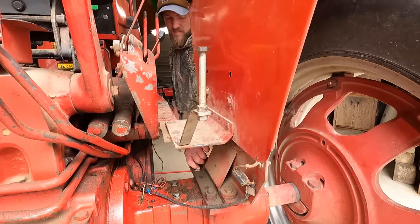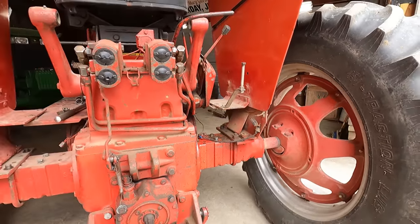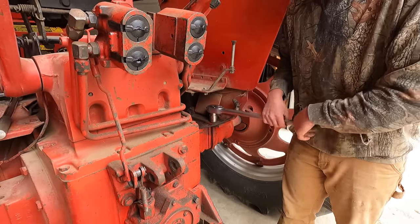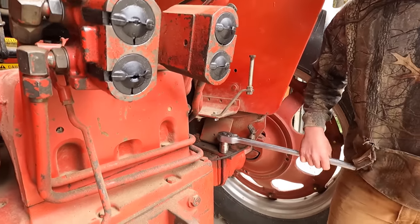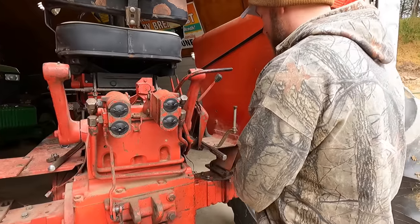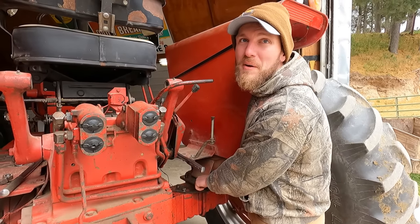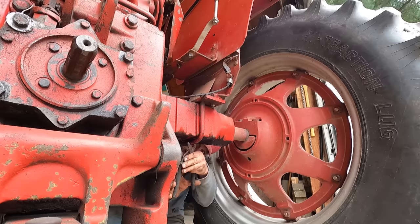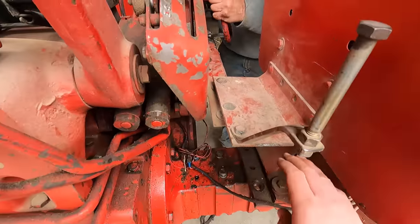I remember when my dad bought his first mounted picker — he had a 656, which had the same frame as this tractor except it was a gas motor instead of diesel. He took it to the implement dealer and got it mounted; that was in 1980. We learned really fast how to take them off. We actually poured a slab of concrete under the double corn crib to store it — we had to take the cob elevator off to fit under there.